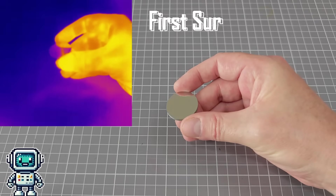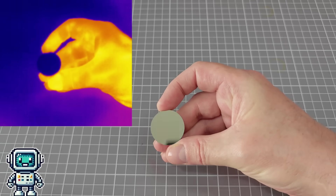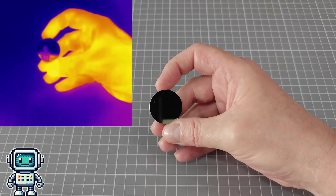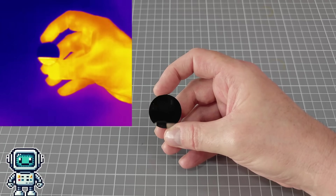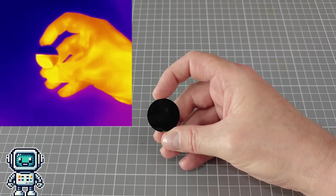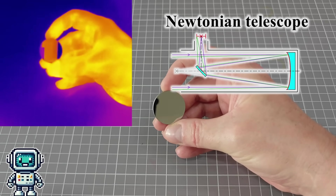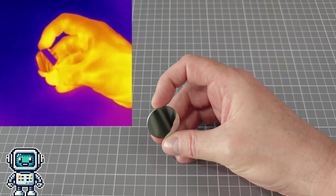We noticed that first surface mirrors also are highly reflective to thermal infrared. These are mirrors that have the reflective coating on the top surface, unlike a typical bathroom mirror where it is behind a layer of glass. As we now know, glass is almost totally opaque to thermal radiation. But this opens up the interesting possibility of creating a thermal telescope. If there is enough interest in that project, perhaps we will try that next. Please do let us know in the comments if that sounds like a good project to attempt in a future video.